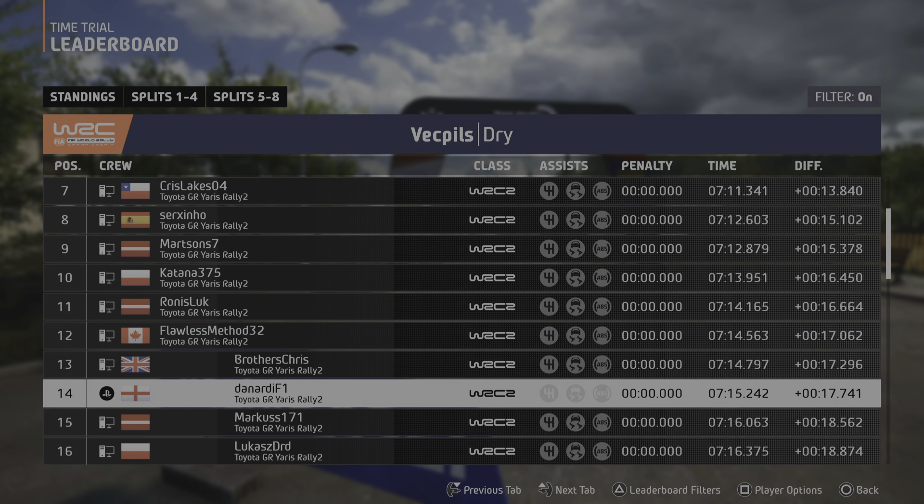5 right, through junction, 70. Slight left, slowing, 60. Small crest, and 3 left, tightens. Keep in, and bump, 70. 2 right short, into 3 left, over crest, 40.